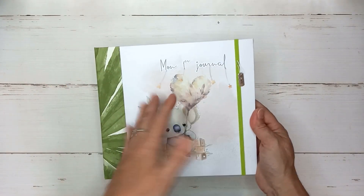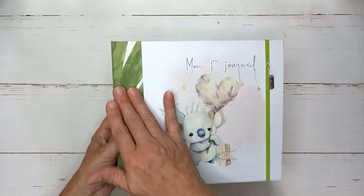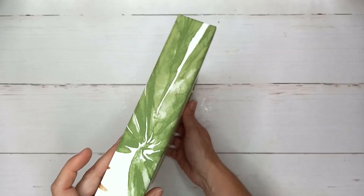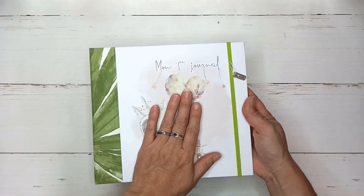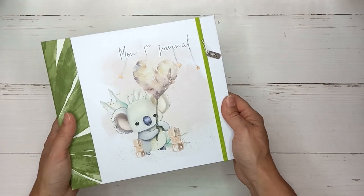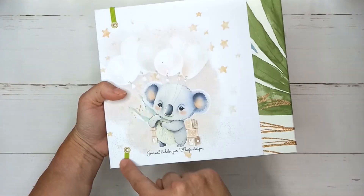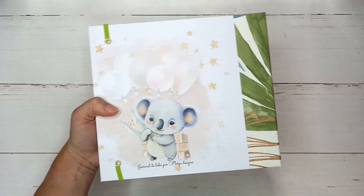Comme ça, si vous voulez faire exactement le même, vous avez quand même un tuto pour suivre. Là, j'ai mis de la tapisserie. Je trouvais que ça apportait du contraste à l'ensemble qui est assez neutre, et j'ai donc mis un élastique aussi vert, maintenu par de petits œillets métalliques — enfin, des gros œillets métalliques 3/16e.